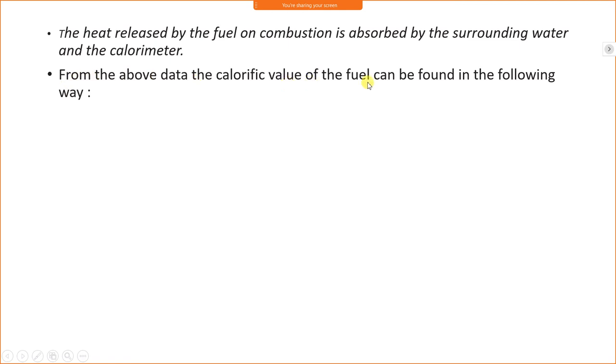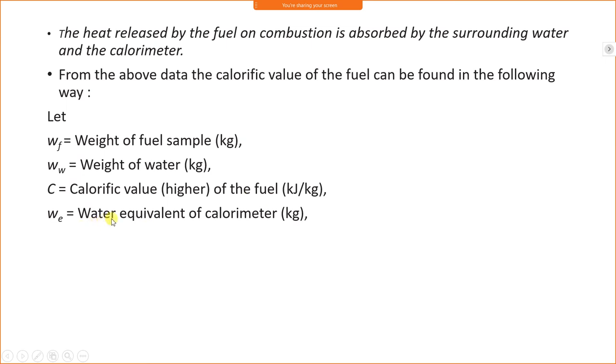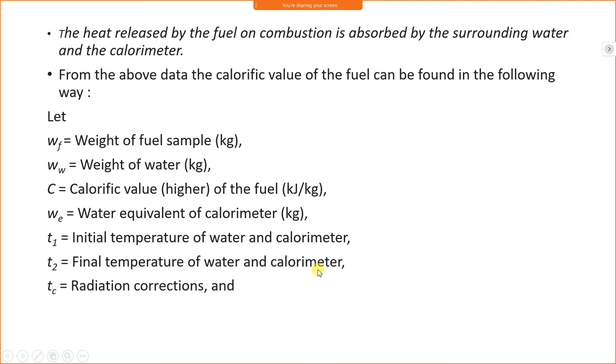From the above data, the calorific value of the fuel can be found. Let Wf be the weight of the fuel sample in kg, Ww be the weight of water, C be the higher calorific value of fuel, W be the water equivalent of calorimeter, T1 be the initial temperature, T2 be the final temperature, and Tc be the radiation correction. Radiation correction is applied because the exact quantity of radiation during combustion cannot be measured.